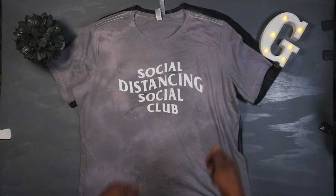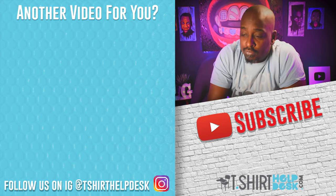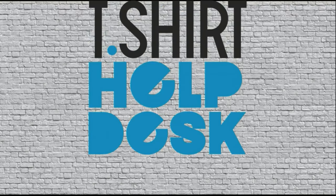Thumbs up to political correctness, everybody be safe, and let's defeat this virus once and for all. Be careful out there. All the links for everything — the Cameo, the heat press, the t-shirts, the dye — everything is going to be down in the description box. Start a t-shirt business or die trying to do something good for somebody. If you don't have anyone to do something good for, do something good for yourself. I'm out!